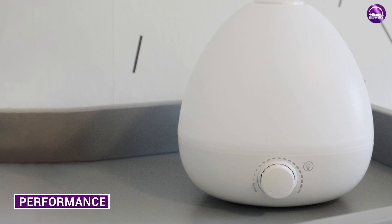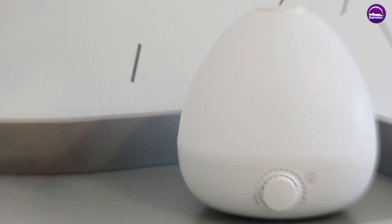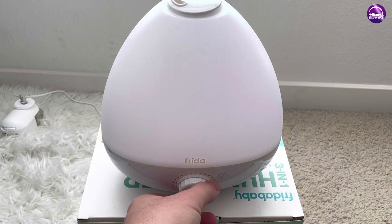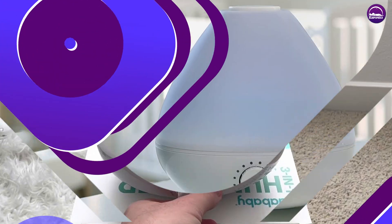Let's talk about the performance of the humidifier. Firstly, we found that it was very easy to set up and use. The water tank is easy to fill and the controls are straightforward, with just three buttons to adjust the mist output, turn the diffuser on or off, and turn the night light on or off.